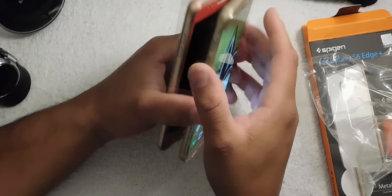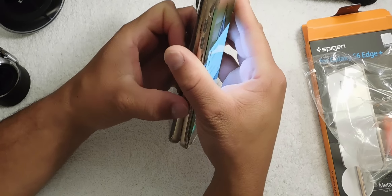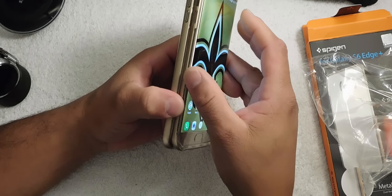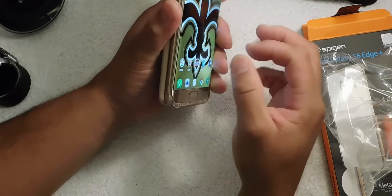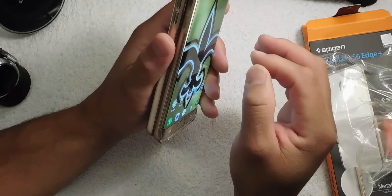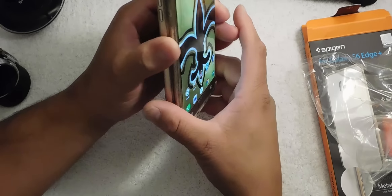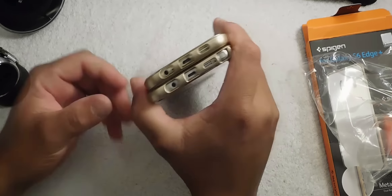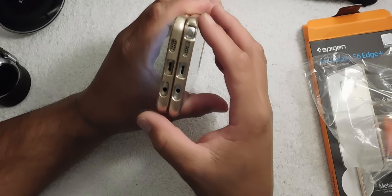On this Spigen case it has clear buttons instead of gold. In comparison, you can do everything right there — it doesn't cover up your side panel. I have a screen protector on here and it doesn't mess with that at all. Looking at the bottom in comparison, it's still thinner than the Note 5.